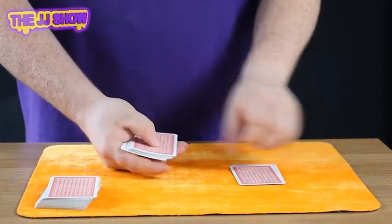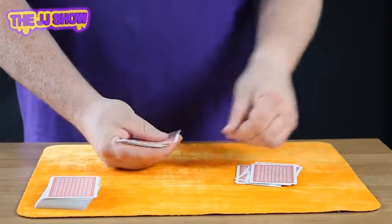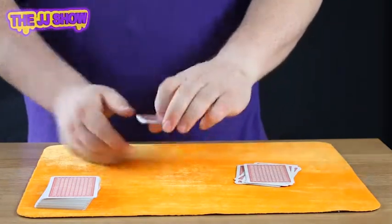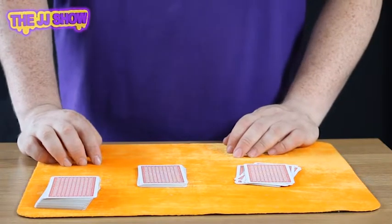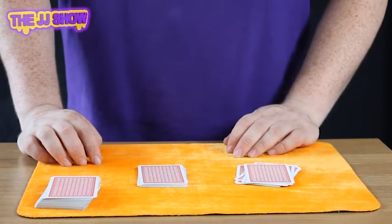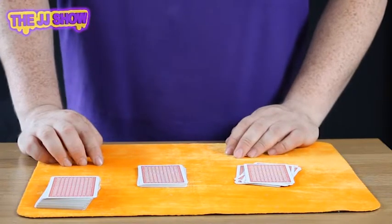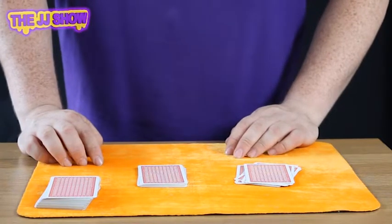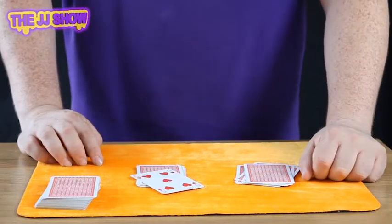So we count out 8: 1, 2, 3, 4, 5, 6, 7, 8. Now, if I could tell you what that next card was, would you be absolutely amazed? I'm going to say your card is the five of hearts. Let's have a look — and there we have it, the five of hearts!